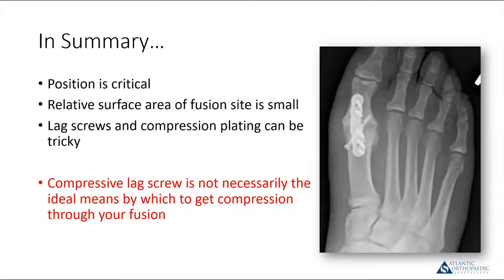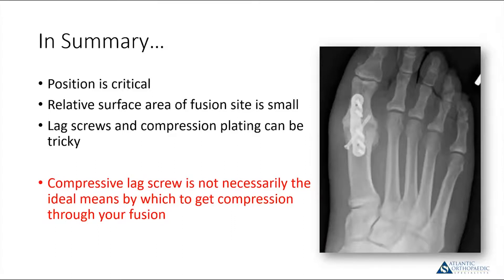In summary, for first metatarsophalangeal joint fusion: position is critical, the fusion site surface area is relatively small, and lag screws and compression plating certainly work but can be tricky. The lag screw is not necessarily the best way to get compression at this point. The ideal biomechanical construct, in my opinion, is something that creates a plantar tension band from a dorsal approach — and that is a fiddle-free system. That's where nitinol comes in.